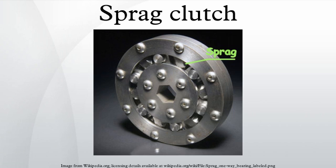A Sprague clutch is used in many helicopter designs to transfer power from the engine to the main rotor. In the event of an engine failure, the Sprague clutch allows the main rotor to continue rotating faster than the engines so that the helicopter can enter autorotation.